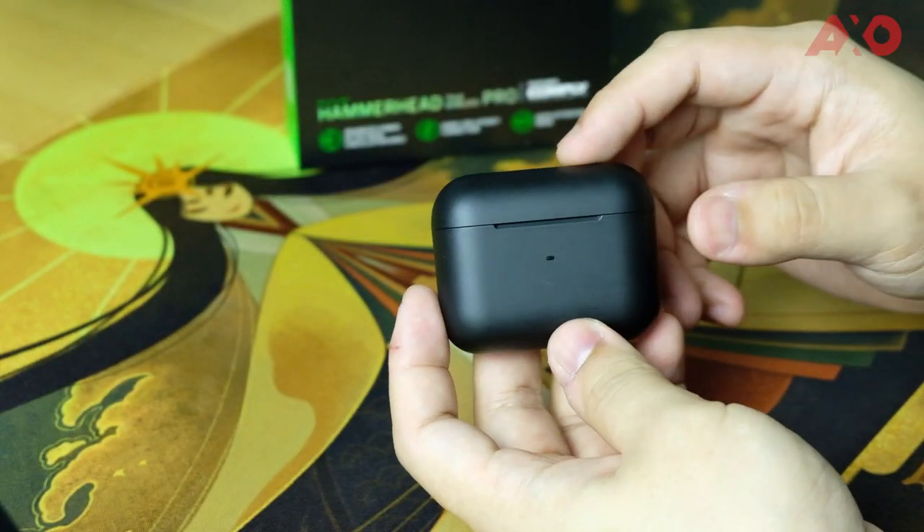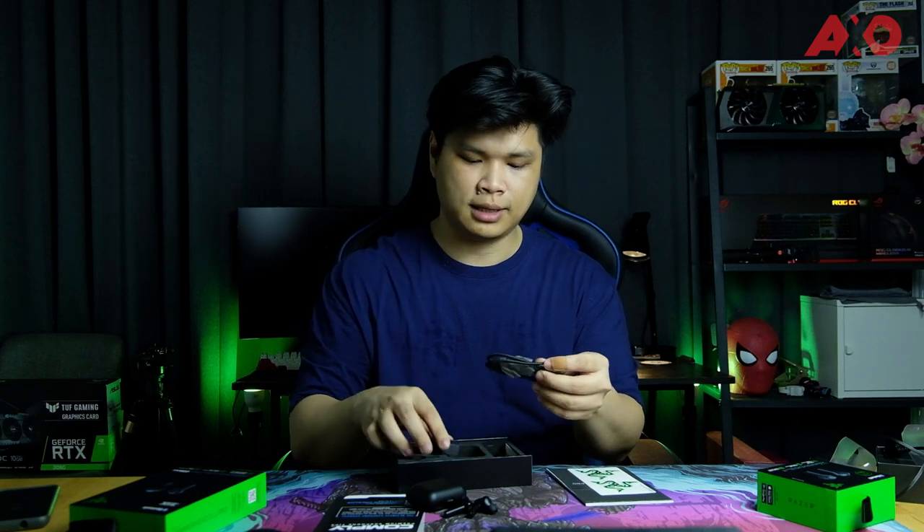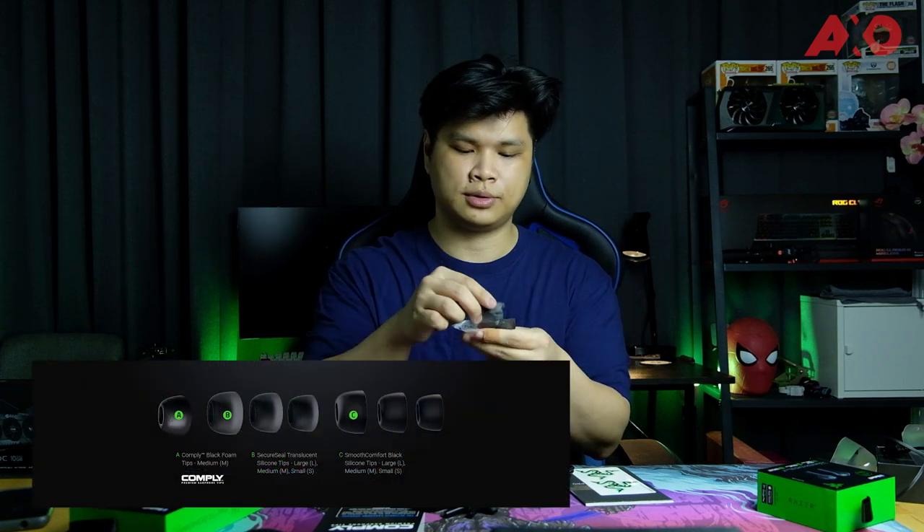You immediately notice that the Pro earbuds have a thinner, lighter profile. The charging case is actually very similar to the X version, but the X version is taller and more narrow whereas the Pro version is longer but a little shorter. Also included in the box is the USB Type-C cable as well as the Comply earphone tips, with multiple sets for you to choose from.